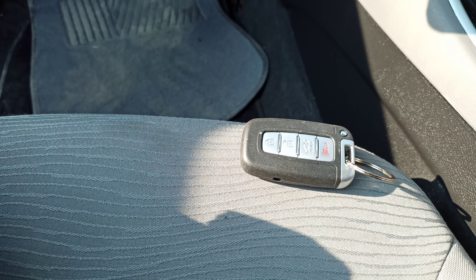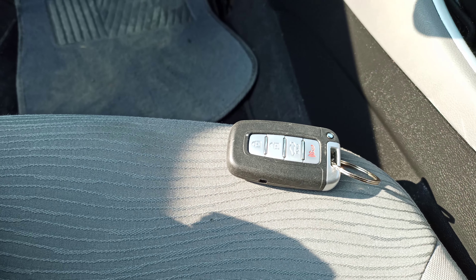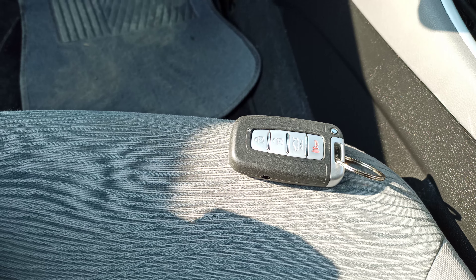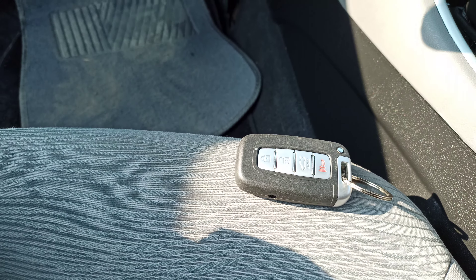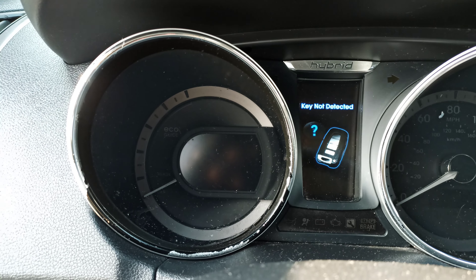I've got a 2015 Honda Sonata with a key fob remote where the battery is dead. I'll show you how to start the car. As you can see, when you press the start button, it says 'key not detected.'